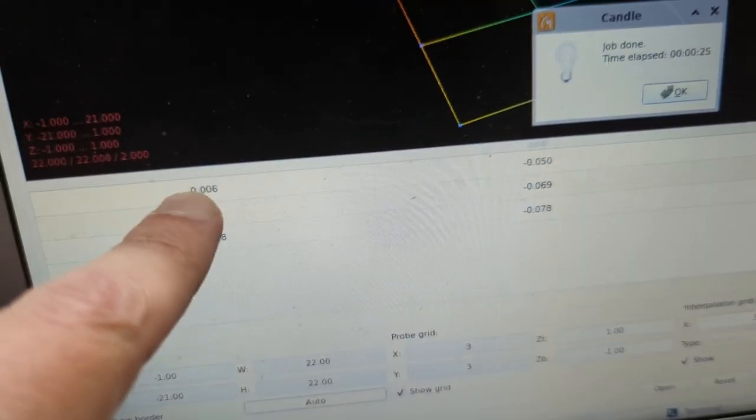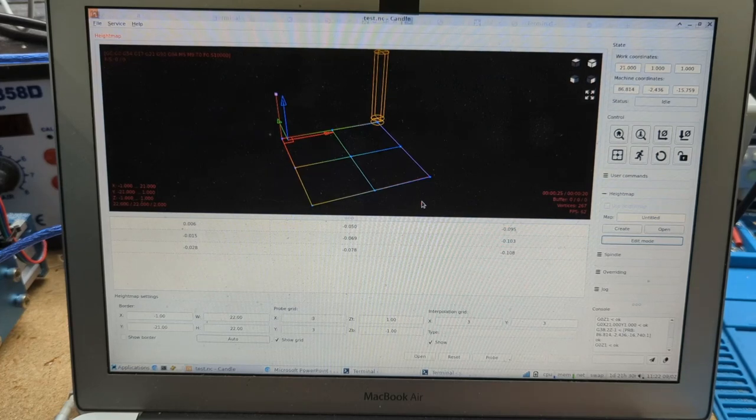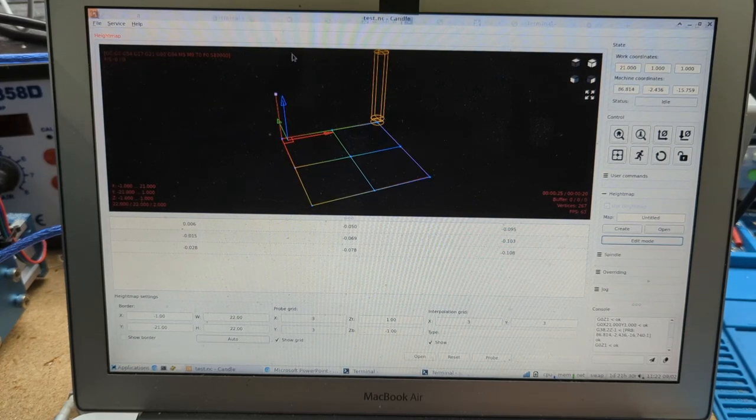It's actually finding all those places and as it does it fills numbers in on this grid, which says relative to zero what it's finding. We're done. The starting point is pretty close to zero — that's usually a good sanity check. The other ones are deeper into the board. Let's save and then test the height map.